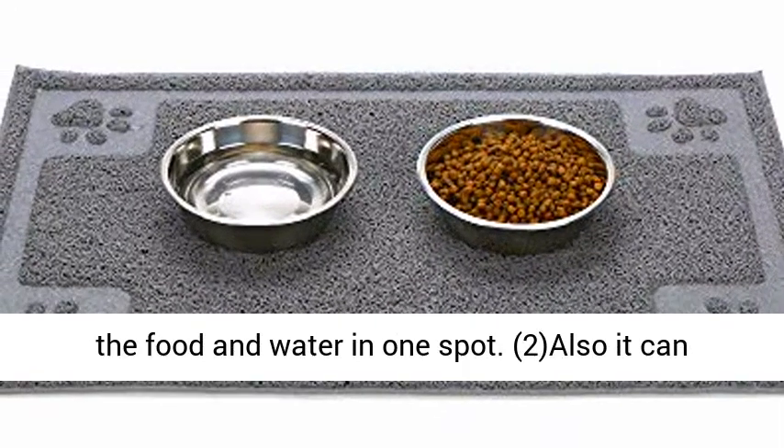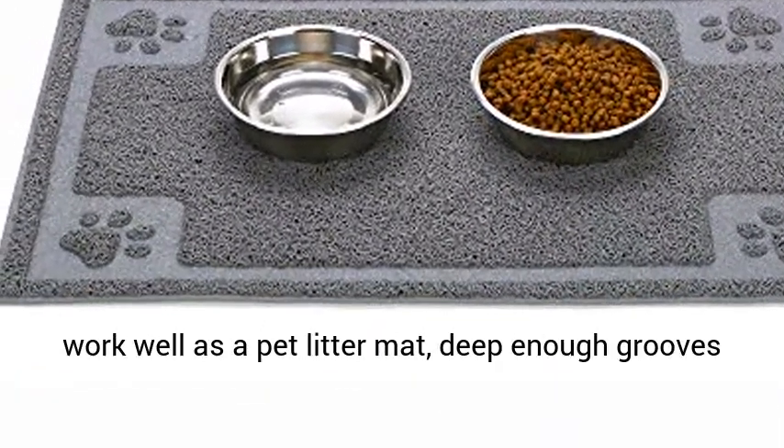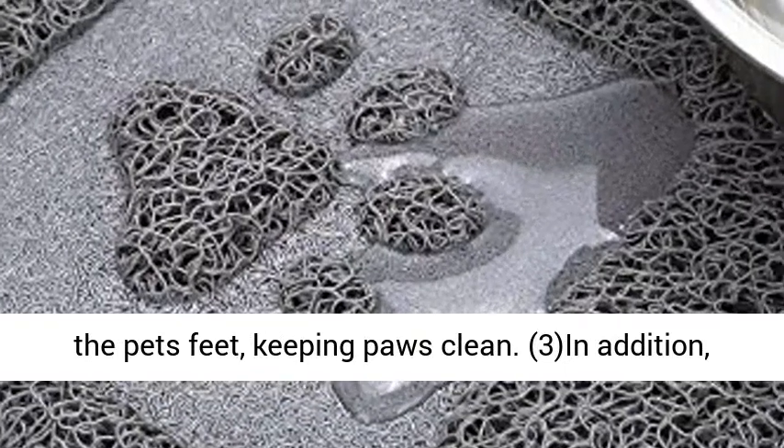Multifunctional: the mat can be used as a feeding bowl mat, helping to keep food and water in one spot. It can also work well as a pet litter mat — deep enough grooves are more efficient to catch litter that comes off the pet's feet, keeping paws clean.